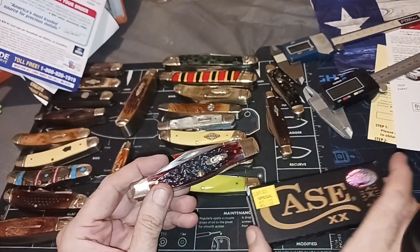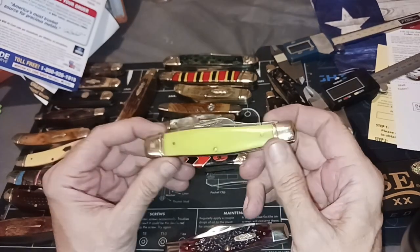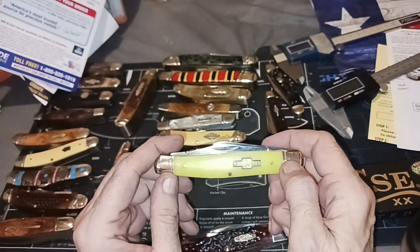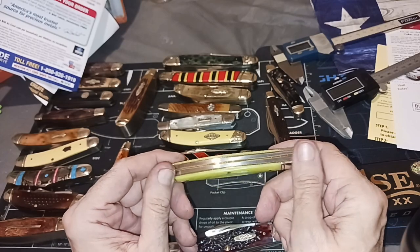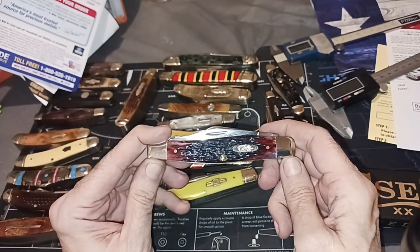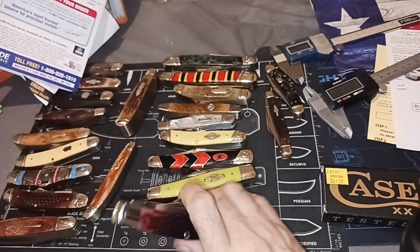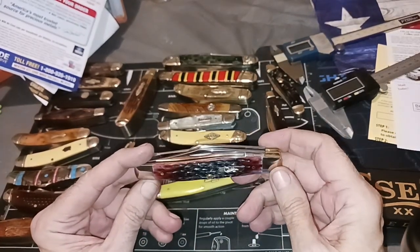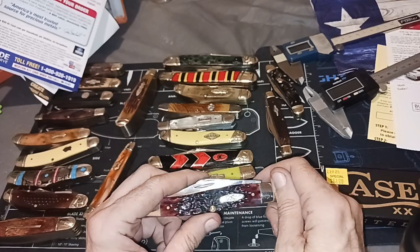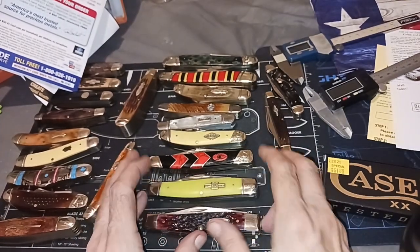The thing is, Case knives are going to retain their value and usually go up. The same can be said of Rough Riders a lot of times — they will increase in value too. But if a Rough Rider started at $15 and goes up to $30, you've made $15. If this one starts at $60 and goes up to $100, you've made $40. If it doubled, you made $60. I'm not doing it for investment, but it's nice to know the things you're getting increase in value rather than decrease — that gives you some idea of their intrinsic value.